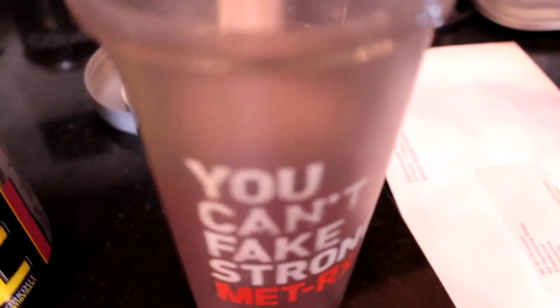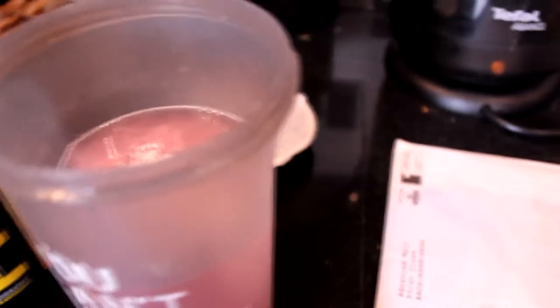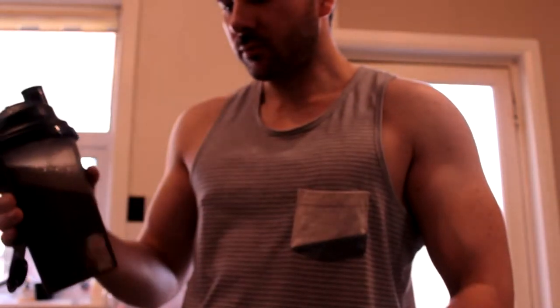So I'm going to fill my shaker with water and do two scoops of Platinum Pre, then use my concord grape flavour amino energy — so this is going to be like a strawberry grape lemonade mix. We'll see how this goes. After shaking it up and tasting it — it tastes a lot better.